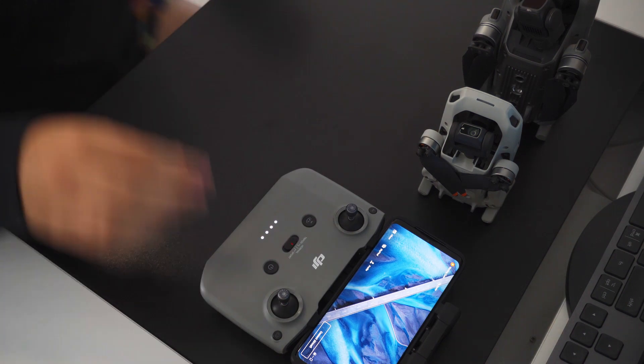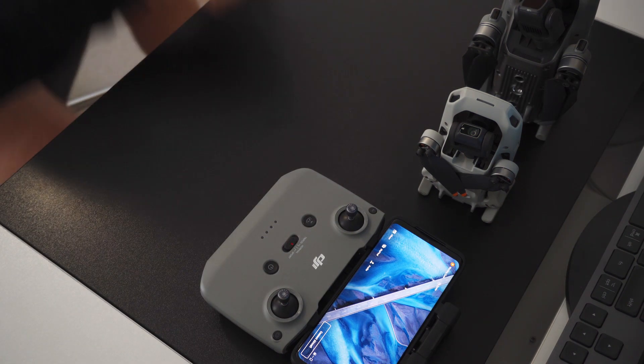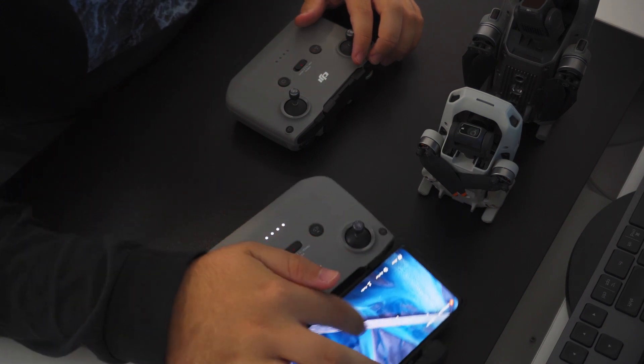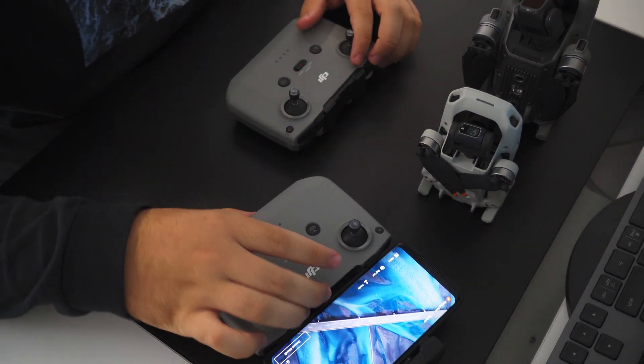Since I can't seem to replicate the popup, I'm assuming DJI is still testing out the smoother experience for pilots, so for now it looks like we will have to stick with this manual method of doing it.